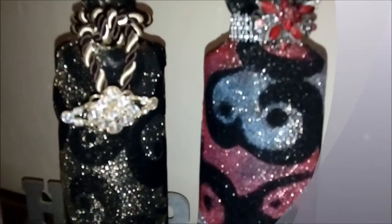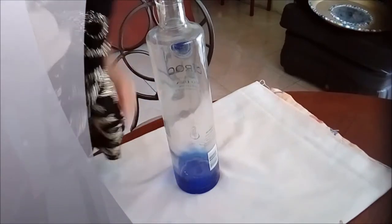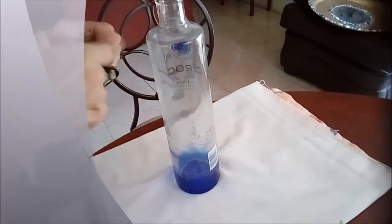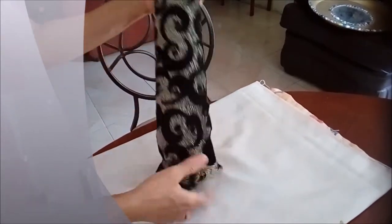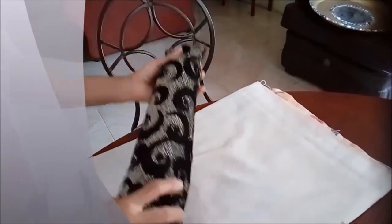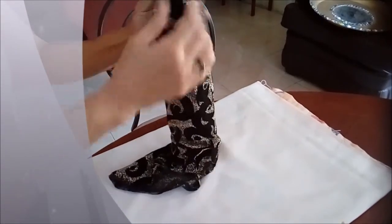Hi guys, today I will be showing you how I did my fabric covered painted bottle. I used this syrup bottle and I had this piece of fabric left over from the cushion cover I did, the independence cushion cover. I want to make a fitted covering for this bottle.